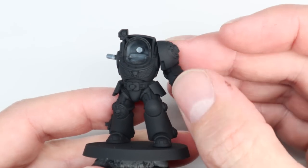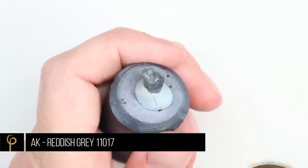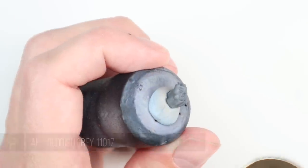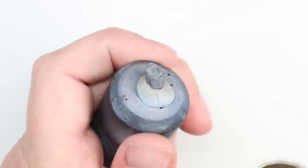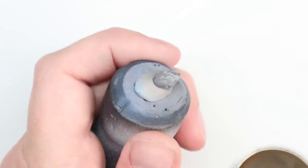With regards to sub-assemblies, I've left the head separate and the arm separate. The left arm doesn't actually need to be separate at all, but the right arm and the head are going to be different colours to the rest of the armour. So because it's so easy, it makes sense to separate them out. I've just primed the model black — use whatever primer you like, it really doesn't matter for this scheme.